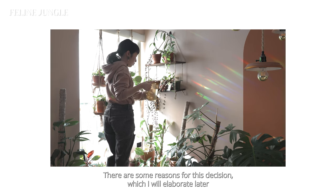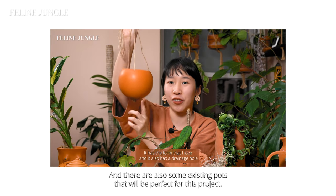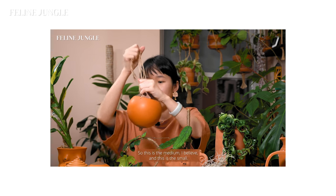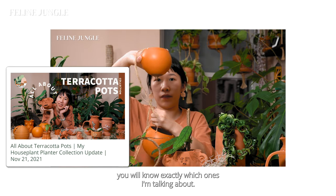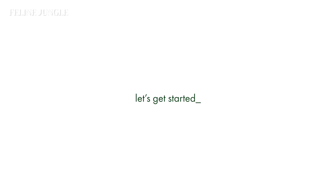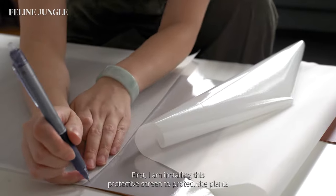There are some reasons for this decision, which I will elaborate on later in this video. There are also some existing pots that will be perfect for this project — if you watched my previous terracotta pot collection video, you'll know exactly which ones I'm talking about. Let's get started! First, I am installing this protective screen to protect the plants from too much direct light.